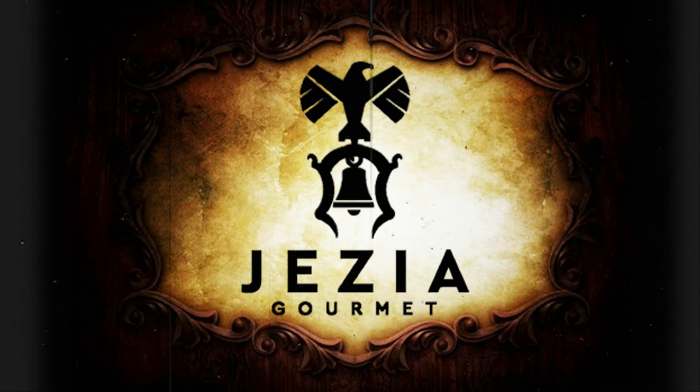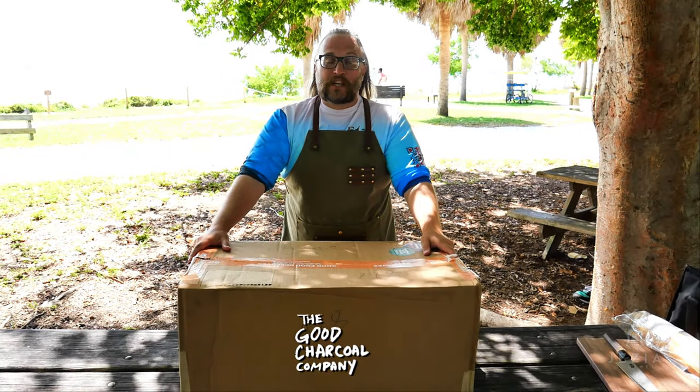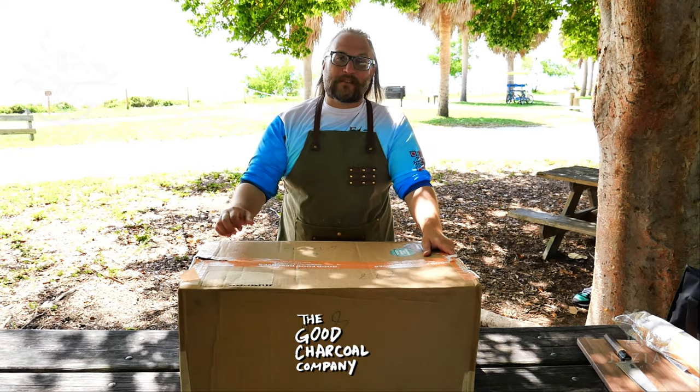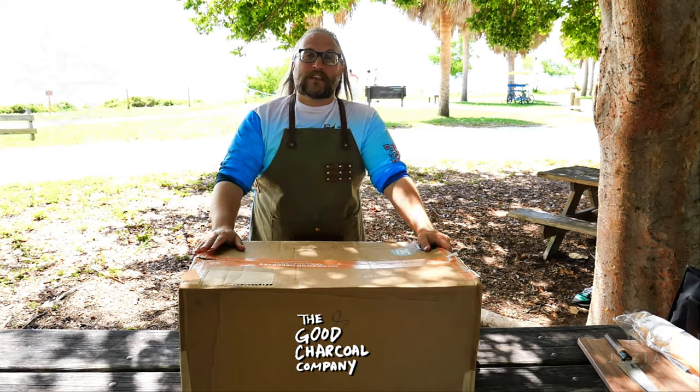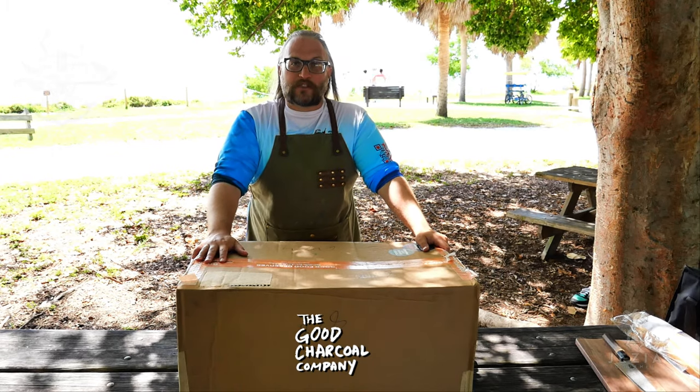We are here at Keeva Skane at Bill Bags Park once again. This time we're going to be shooting our scorpion fish episode.